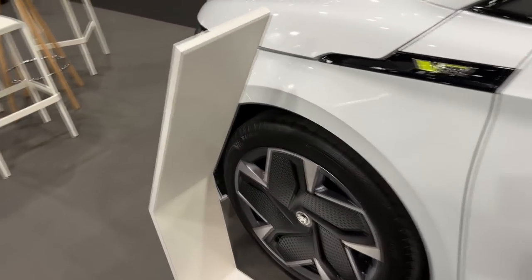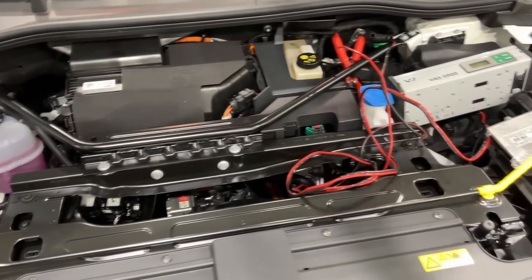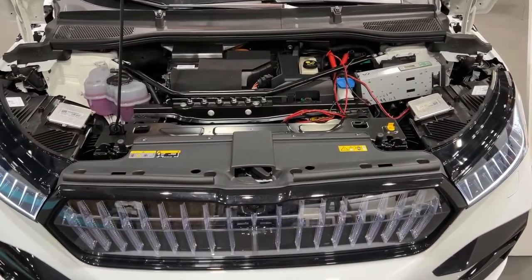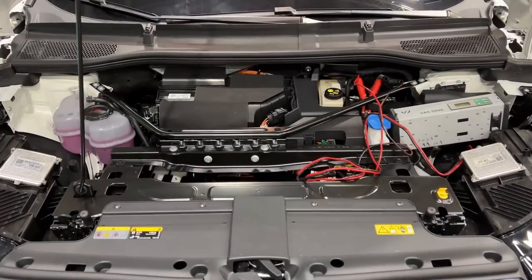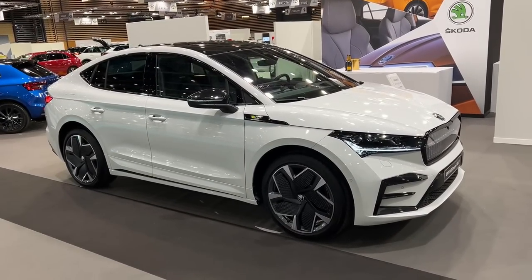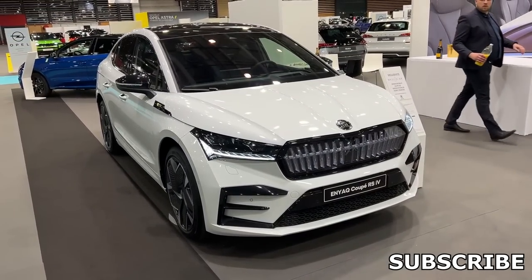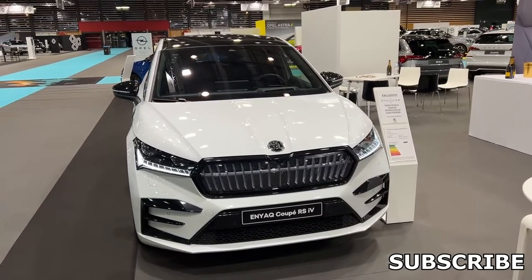Under the bonnet, this car has 220 kilowatts and an all-wheel drive layout. The performance figures are impressive: 0 to 100 km/h in 6.5 seconds and a top speed of 180 km/h — 20 km/h more than the standard Enyaq Coupe. Various versions are available: besides the top-of-the-line RS, you can choose from two battery sizes and either all-wheel drive or rear-wheel drive. Subscribe to the channel and let me know in the comments how you like the new Enyaq Coupe RS. Thank you for watching — see you on the next one!